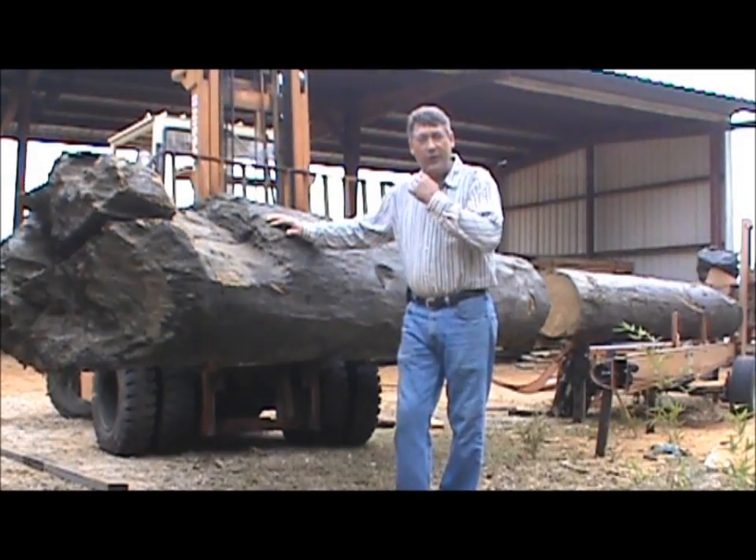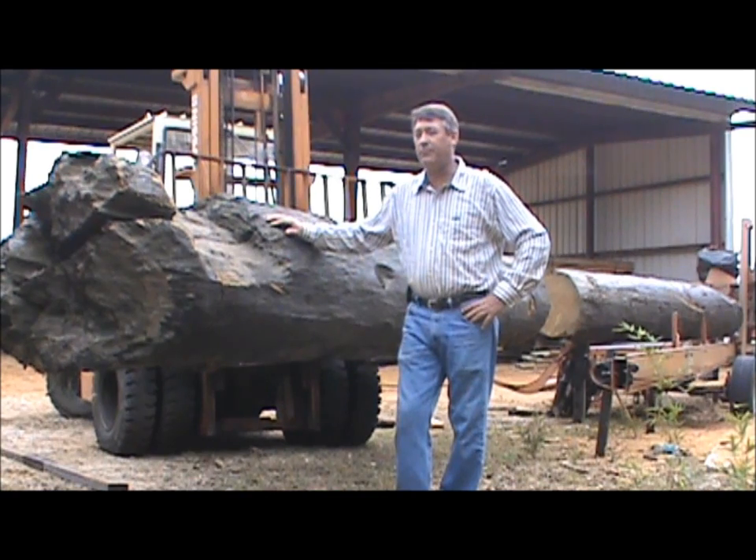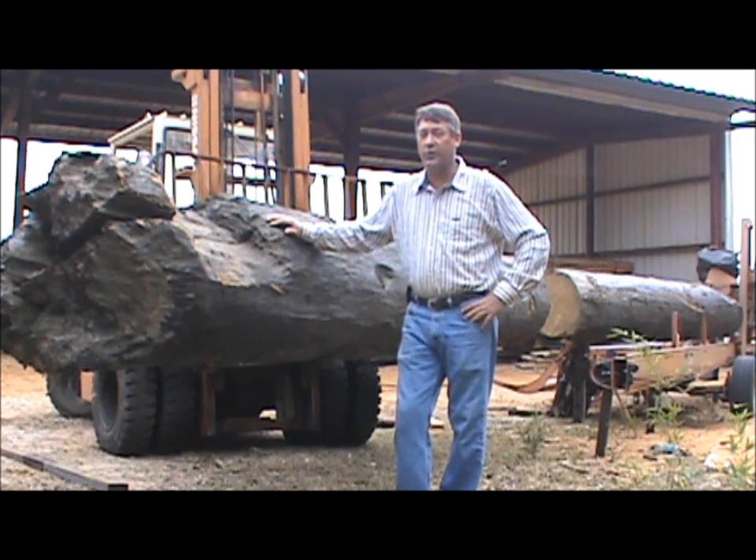All the timbers in this dam that I've sawn into lumber have turned out a really pinkish into a blue-green color. It's really unique and really cool — it's the Chattahoochee River that turned it that color.